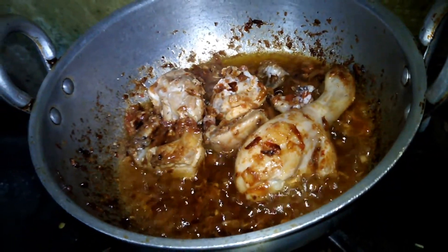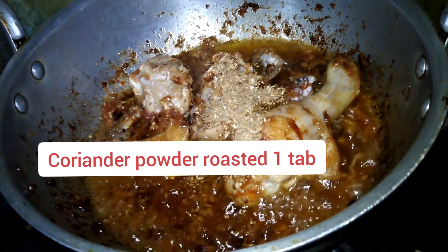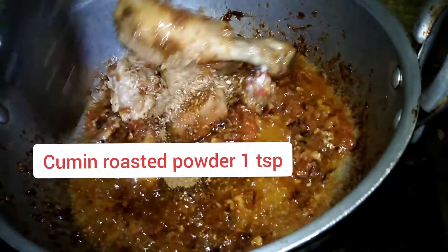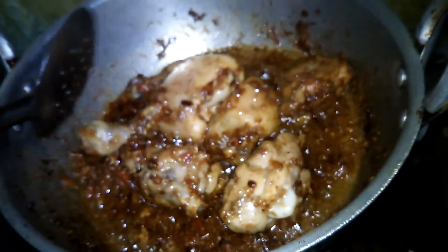I will add 1 portion of flavoring — it is roasted. I will add some roasted powder as well. We will let it cook for 3 to 4 minutes.